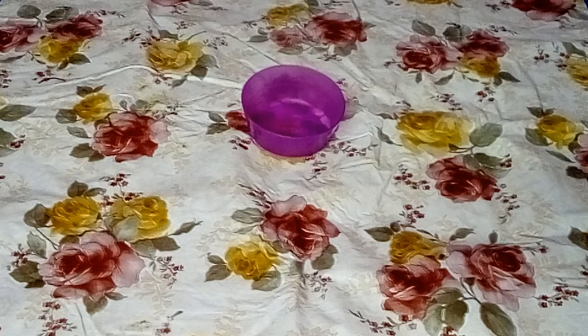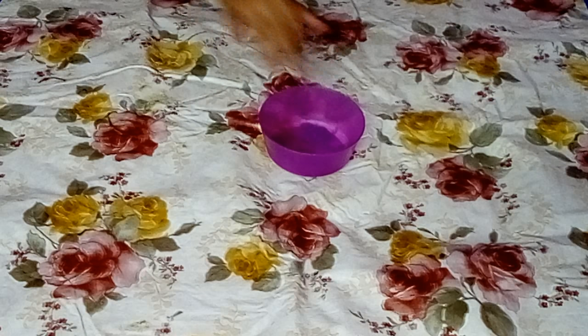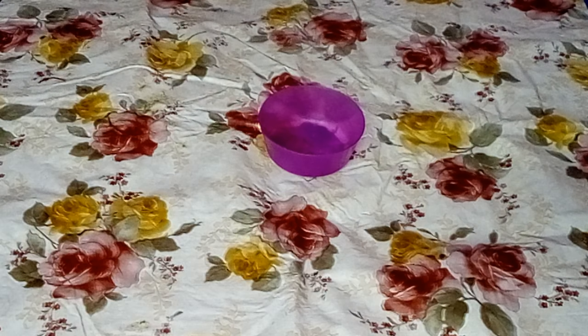Hey guys, today we're going to be making some clear slime. Let's get started right away — we'll take a bowl and then we'll take some fevi gown.